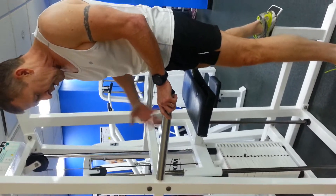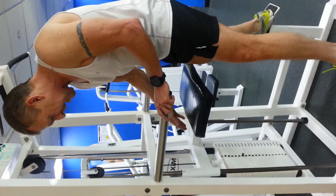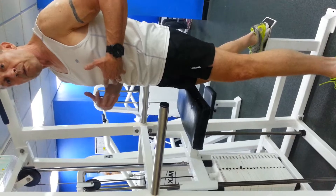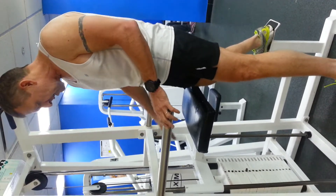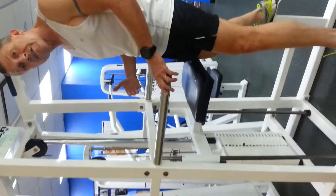This is the assisted chin-up machine — fantastic for building strength in the upper body. Eventually, as you get stronger, you can take the pin all the way out, add a weight, and use your entire body weight to lift yourself up. When you first start out, this machine just means you're lifting part of your body weight instead of all of it.